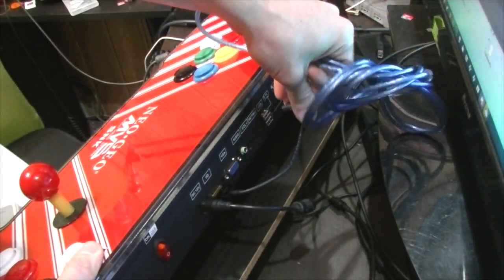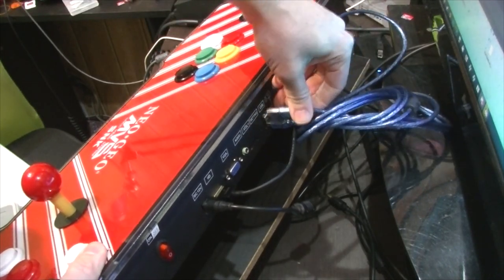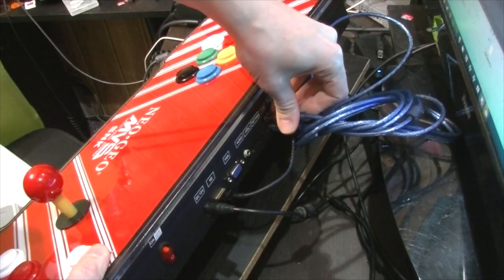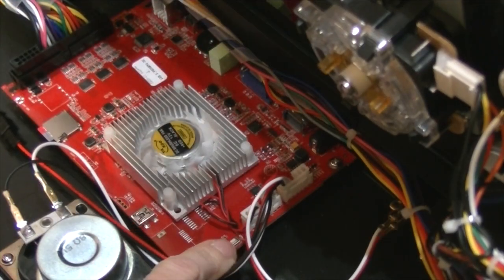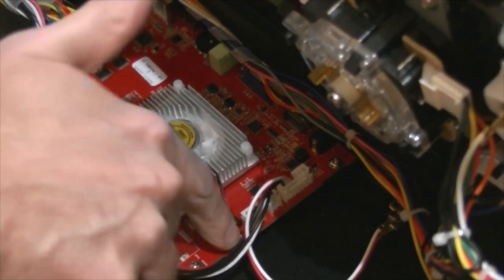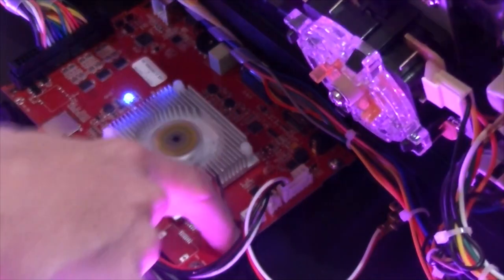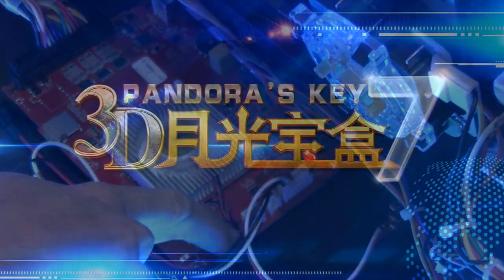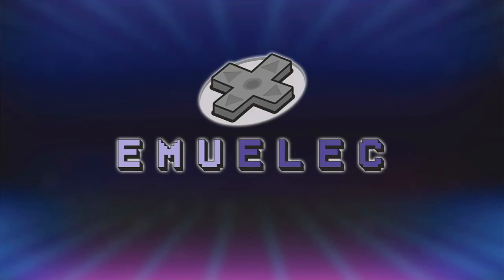We're gonna insert the USB lead into both ports — so it goes out of one, it goes into the other. Now we're gonna hold down this little button here, and then turn on the Key7. You only need to do this for the first time. Just keep the button held in. Victory.